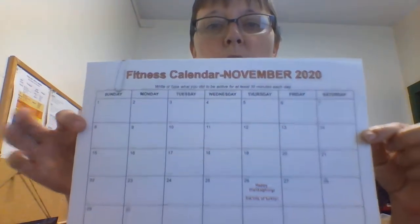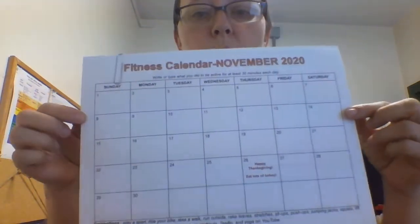So when you do these activities, you can write them on here or your parents can write them on here. This is part of your gym grade, your gym requirements. You should be doing a physical activity every day, whether it's going outside and riding your bike, taking a walk, helping your family rake leaves, playing a sport, whatever it may be. But if it's too cold or the weather's not good outside, you can do some activities inside with stuff that I've sent home for you.